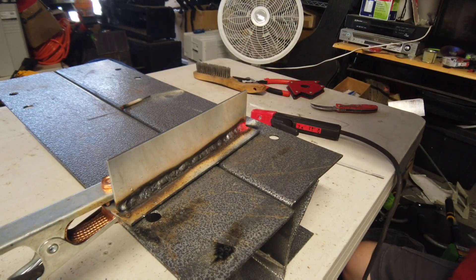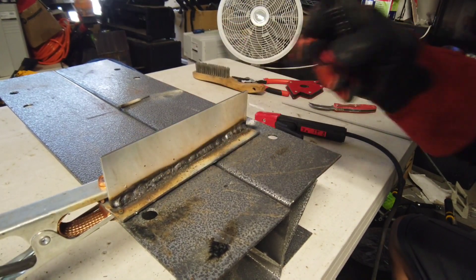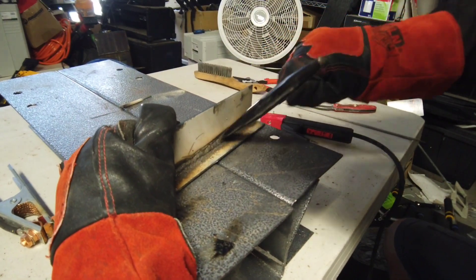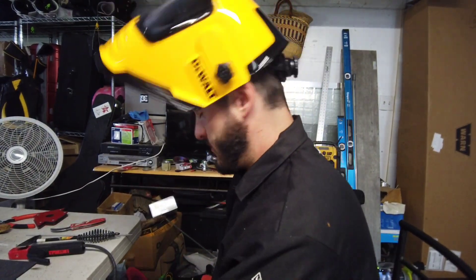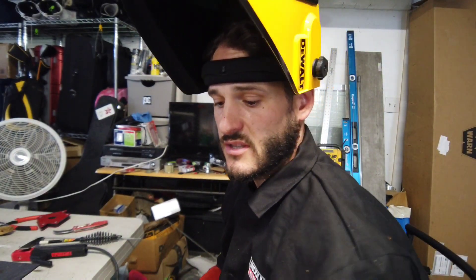That actually ran really nicely. The thing about this particular rod is it doesn't come off like 6011 does. A combination of running the 6011 rod at full amperage, and also that an eighth-inch plate is going to make all the difference. When trying to weld a quarter-inch plate with 7018, this machine isn't going to handle that.